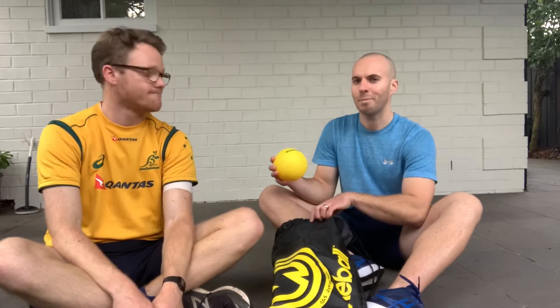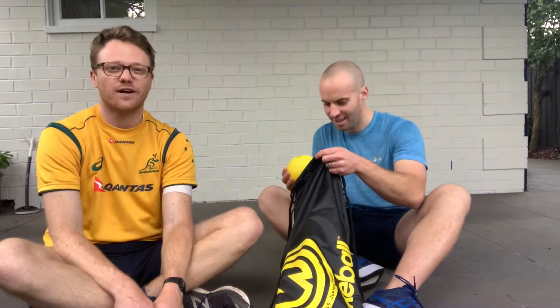Usually you play 2-on-2. There's only two of us today, so we're going to give it a go with just one-on-one and see how fun it is. We're pretty talented, Mr. Jones. We try our best. And we're funny when we mess up anyway. Absolutely.